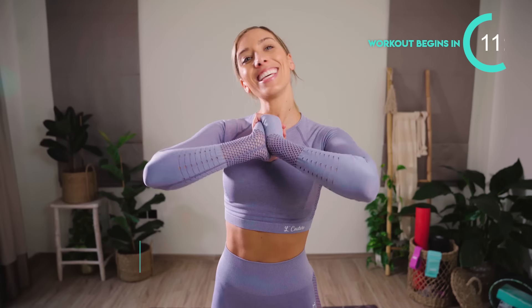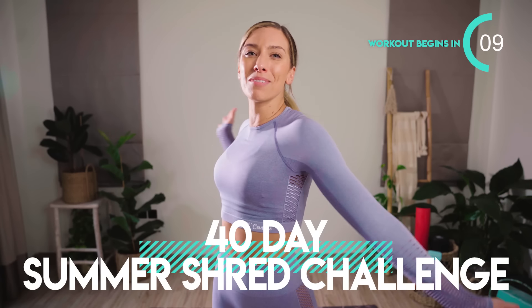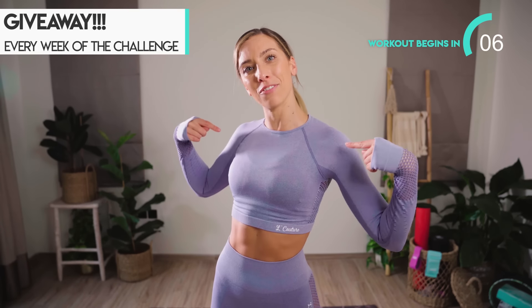Today's workout is all about the hips. We are sculpting into that beautiful rounded hourglass shape. No equipment needed. 10 minutes on the clock. This is part of your 40-day summer shred challenge. Don't forget, you could win this very outfit. Check the description box for how to enter.